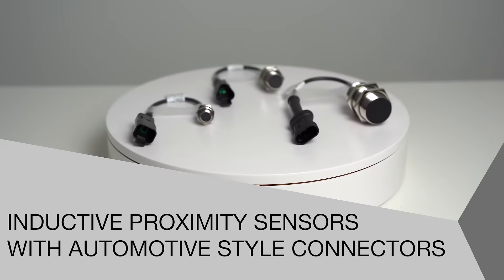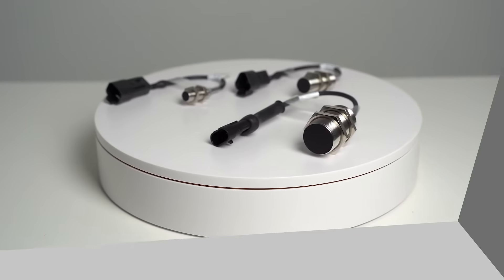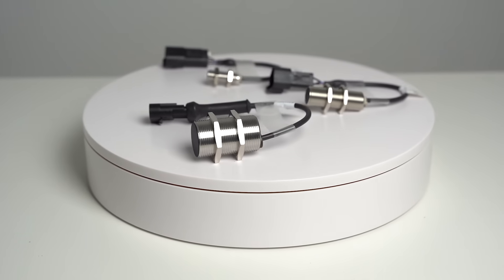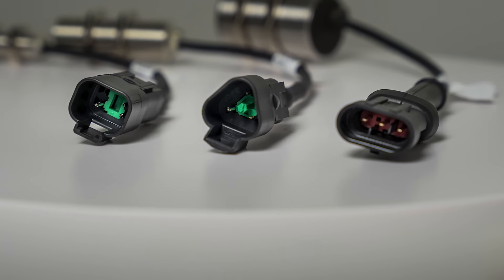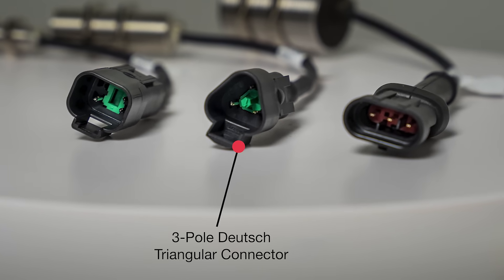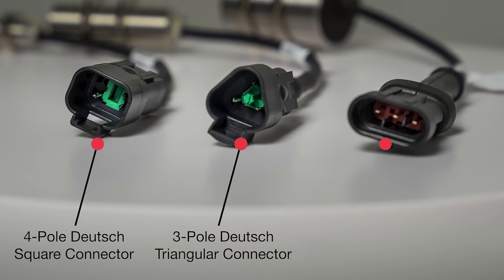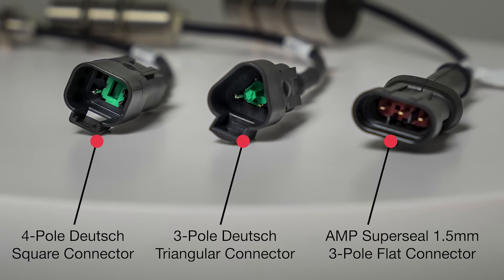Welcome to another product introduction from Balif. Today it's our new inductive proximity sensors with automotive style connectors, the latest additions to our growing mobile equipment portfolio. This new family of proximity sensors are available in three connector types: 3-pole Deutsch triangular connector, 4-pole Deutsch square connector, and Amp SuperSeal 1.5mm 3-pole flat connector.